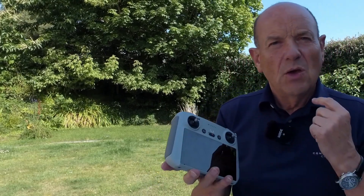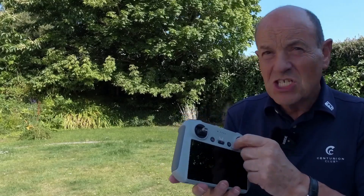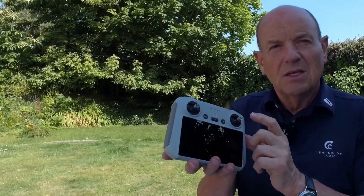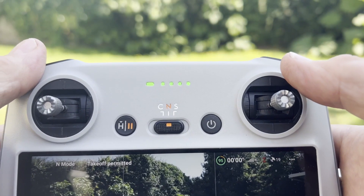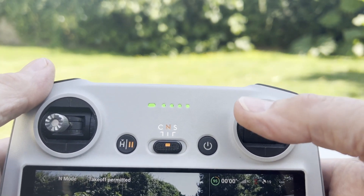Now you can fly this drone completely using the right stick — you can steer the drone with the right stick, and you'll see this in a minute. You can move the drone anywhere. But it is the worst thing you can do. Never, never, ever steer the drone with the right stick. It'll go anywhere you want with the right stick, but you'll get yourself into all sorts of confusion when the drone is facing towards you.